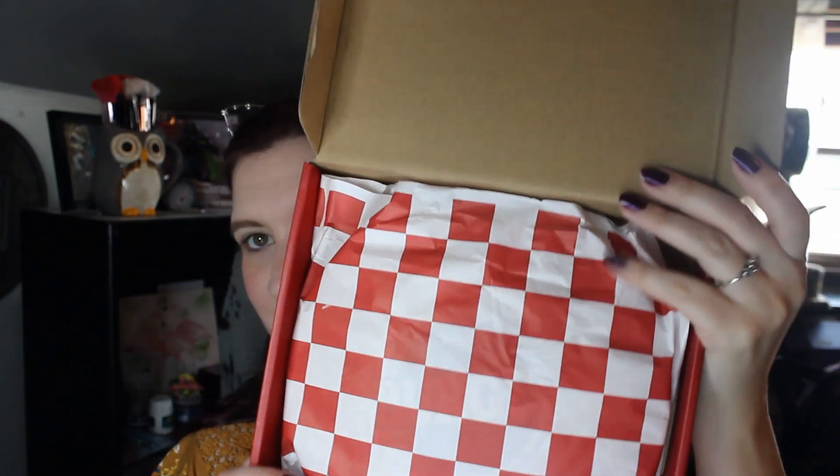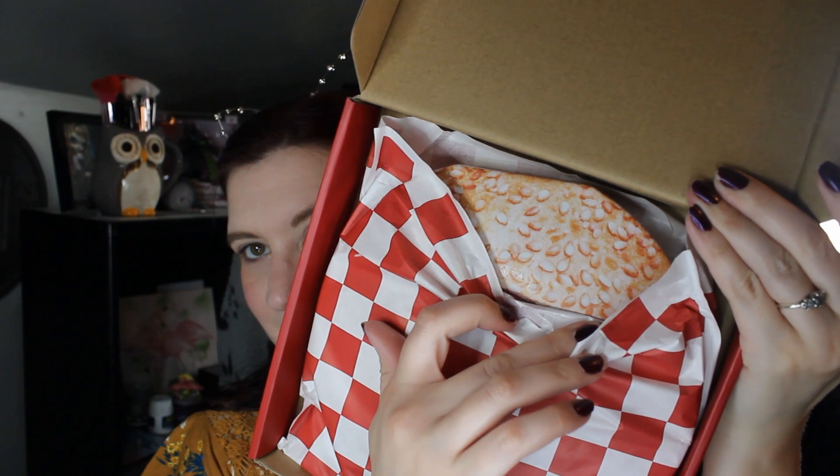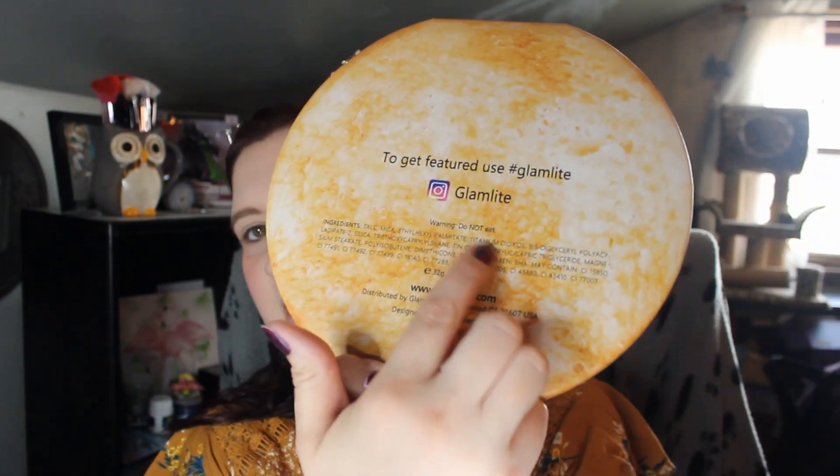We open her up. It comes wrapped like if you went to — you know, one of those burger places. So here she is. It's squishy. It doesn't feel like a burger, but it's squishy. Here's the box. It says: warning, do not eat. It's sad we have to put these warnings on there.